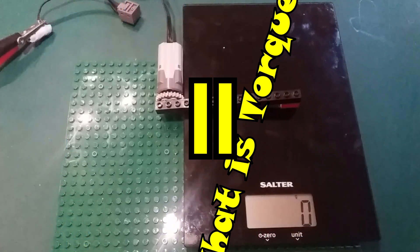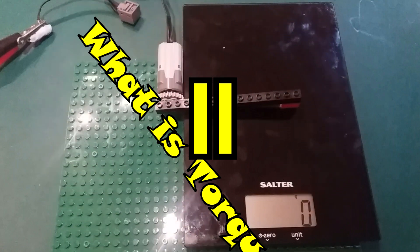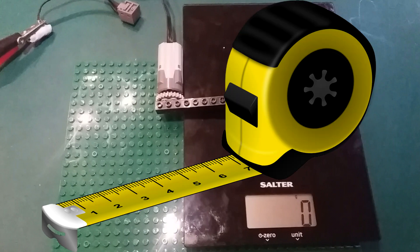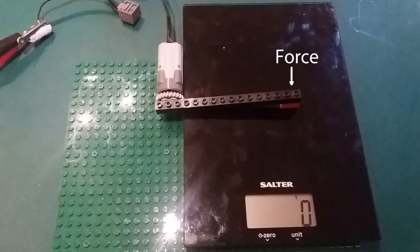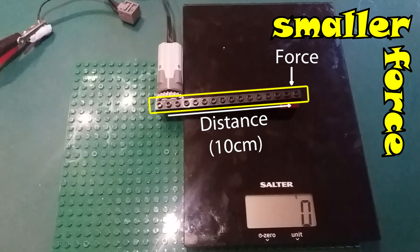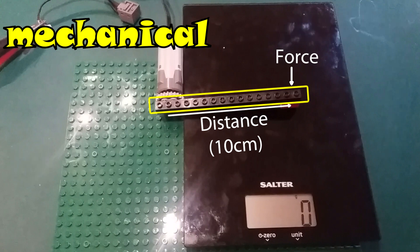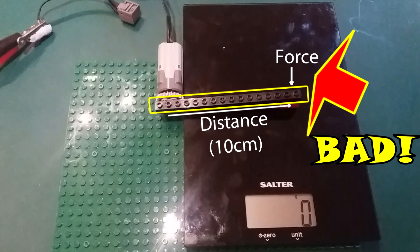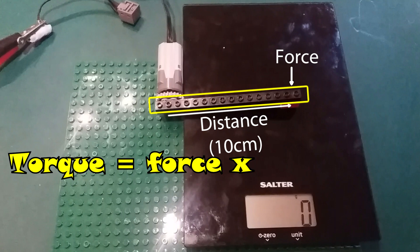Let's just pause there for a moment to explain what torque is. It's a measure of turning force, and Lego motors turn, so they must have a turning force. So how would we measure it? We just need to know the force that the motor can apply at a given distance. Look at my test rig here — I'm using my kitchen scales to measure the downward force that the motor will exert. But obviously, the longer this beam, the smaller the force will be felt by the scales, due to the mechanical disadvantage of the leverage of the beam. So just measuring that would be bad. To get the torque, we need to multiply the downward force by the length of the beam from the motor, and that will give us the torque.